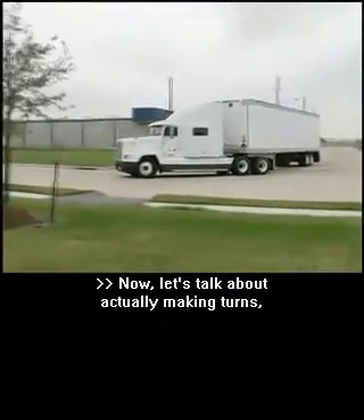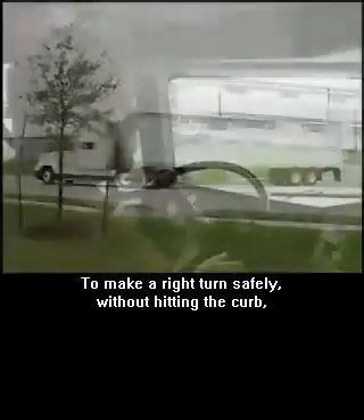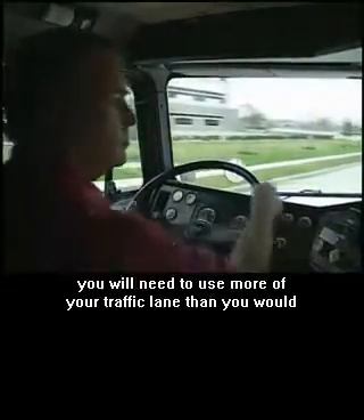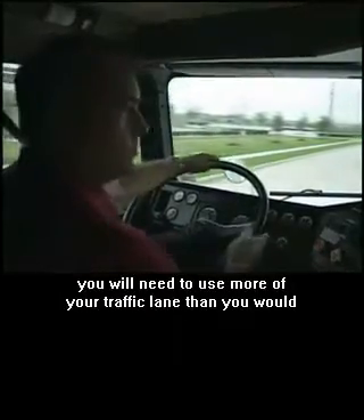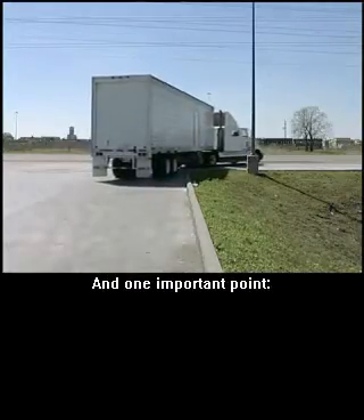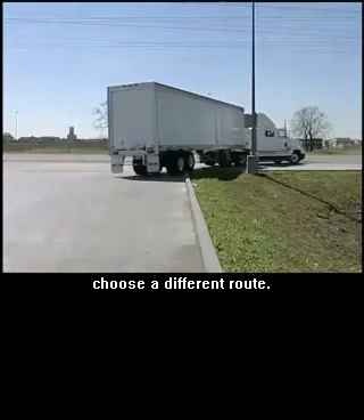Now, let's talk about actually making turns, starting with right turns. To make a right turn safely without hitting the curb, you will need to use more of your traffic lane than you would if you were making a right turn in a car. And one important point: if you can't clear the corner using the available space, choose a different route.